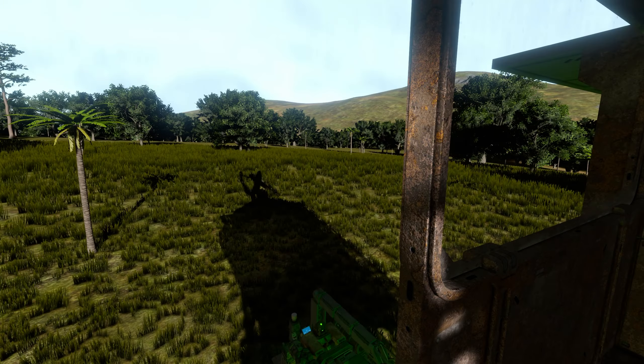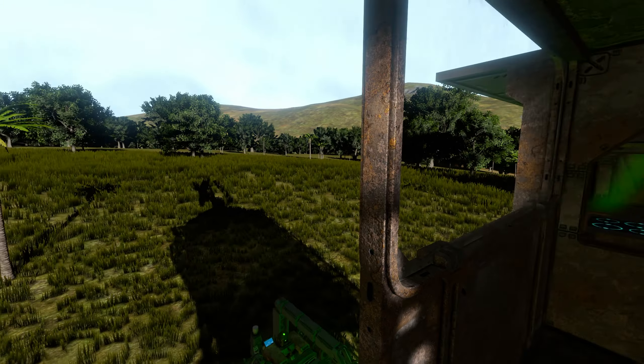Welcome back to Space Engineers, this is my scrap survival series. We're here in our little treehouse that we found last episode, up here in the big clearing on top of this mountain - pretty good views. I did a little remodeling, put in a clean bed and a cargo input with an interface block on top. I put a railing on the steps so I don't have to worry about falling.